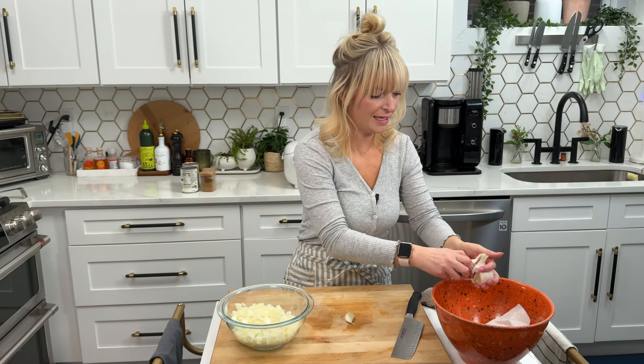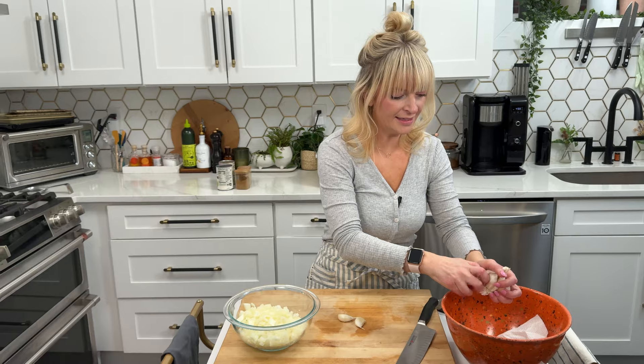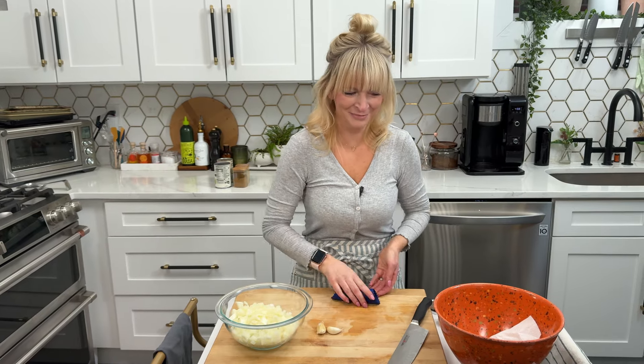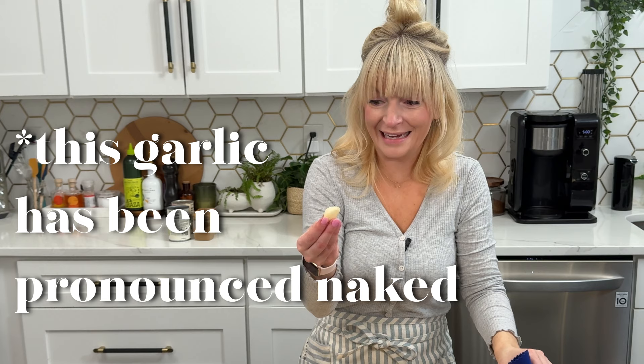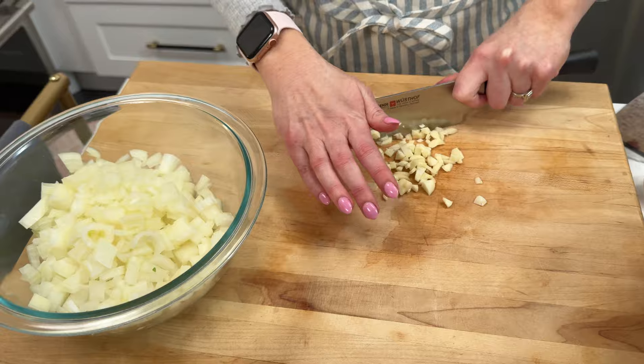I'm going to roughly chop three cloves of garlic and because it's a rough chop it's going to go in with the onions, so I'll add it all to the same bowl. Work smarter, not harder — why does that phrase always trip me up? I peeled this ginger naked, as it was born into the world, and that's all we have to do before we move to the stove.